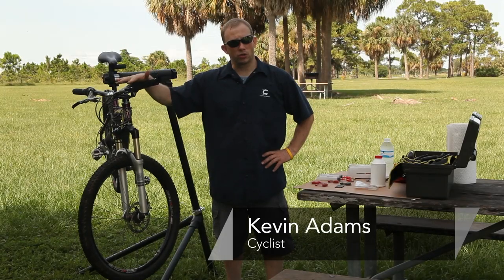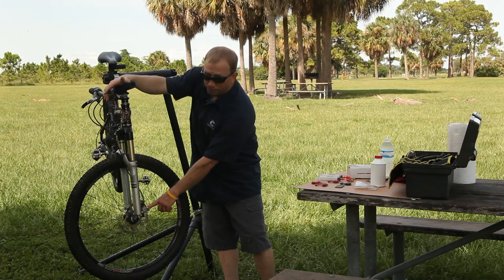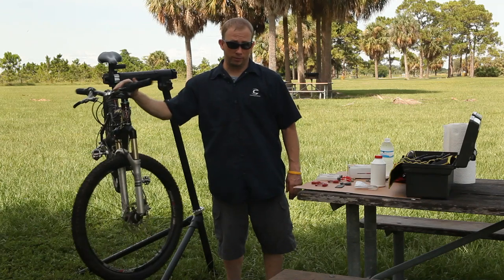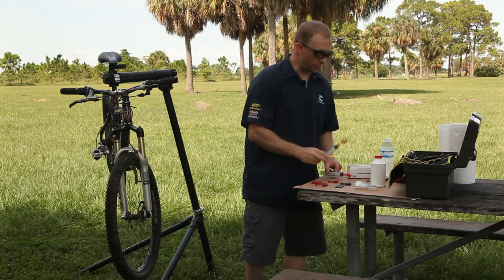Hi, I'm Kevin Adams. I'm here to show you how to use the Avid bleed system on a hydraulic brake on a mountain bike. Today I've got a formula brake, but it uses the Avid system just as well. In fact, I've got the Avid bleed system right here.